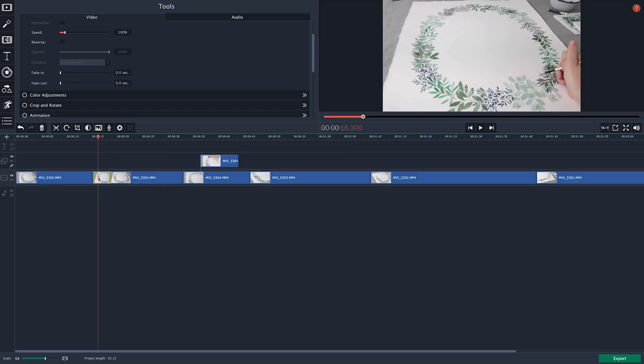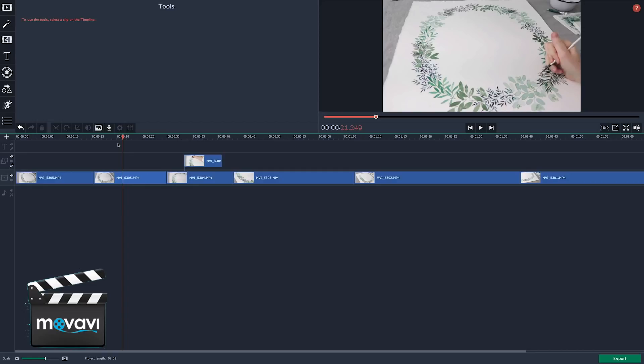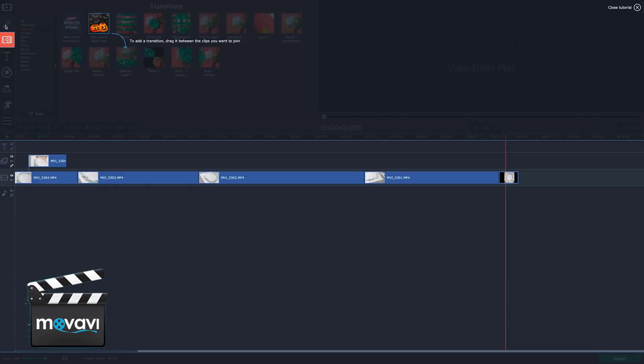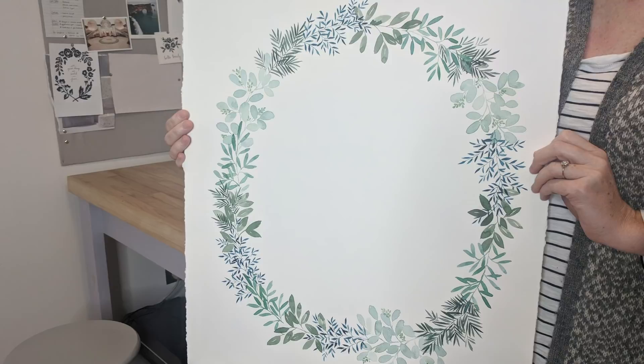Thank you again to Movavi Video Suite for sponsoring today's video. Movavi is great for beginners — it has lots of intuitive features, there's direct upload to YouTube right from the program, and it will format everything specifically for the device you're using. It's simple to add stickers, titles, and video transitions. So if you've got a side hustle that could benefit from a little video or vlogging, check out Movavi Video Suite — there's a link in the description below. Use coupon code 'shada' to get 30% off.